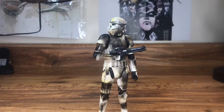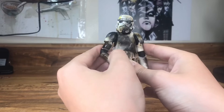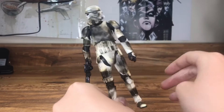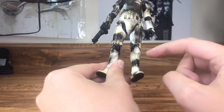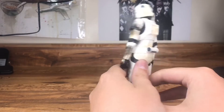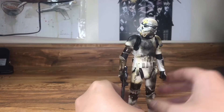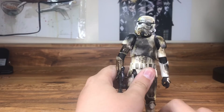We have his cooler counterpart: the burn trooper. This is basically a figure I held a lighter up to and burned. There are some spots where the plastic actually melted, but most of it is just lighter scorch marks. The back I actually didn't do — maybe he caught an explosion from one side.